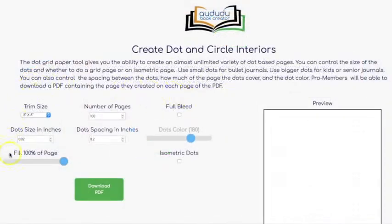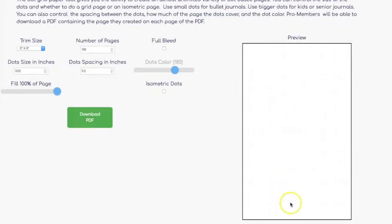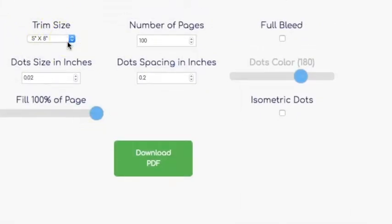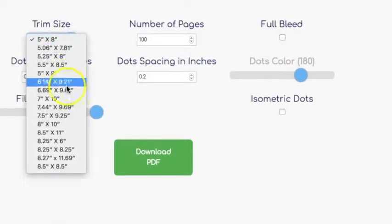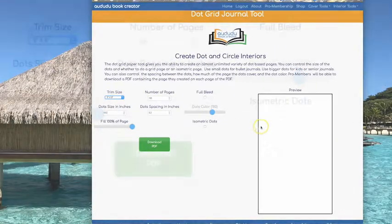On this page you can set any of these options and get a preview of what your page is going to look like before you download your PDF. The first thing you're going to want to do is select your trim size. You can pick from any of the trim sizes that are available on KDP. I'm going to stick with the 5x8 for this example.